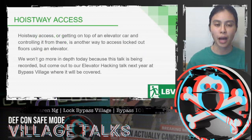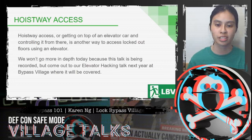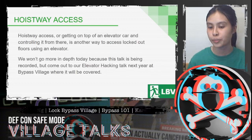Another method of bypass through elevators is hoistway access — getting on top of an elevator car and controlling it from there — which is another way to access locked-out floors. This won't be covered in more depth today as this talk is being recorded, but if you come to the elevator hacking talk next year at Bypass Village, it will be covered.